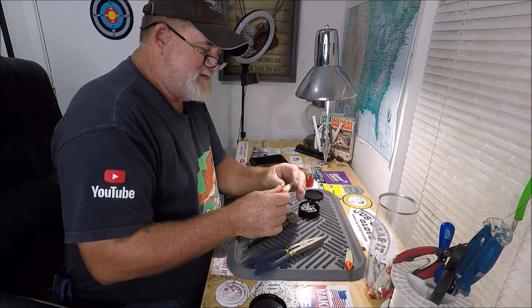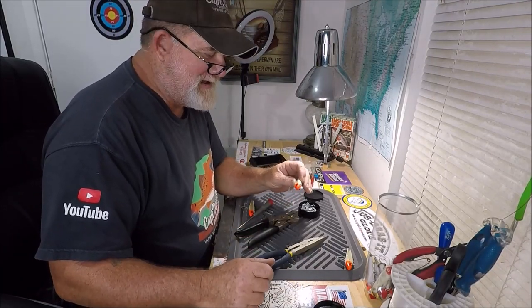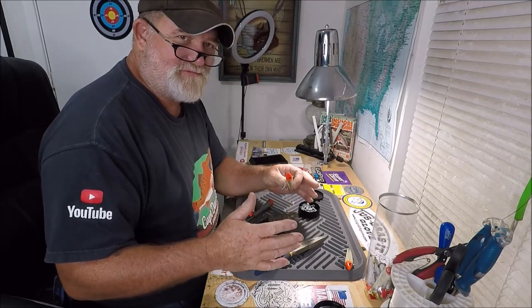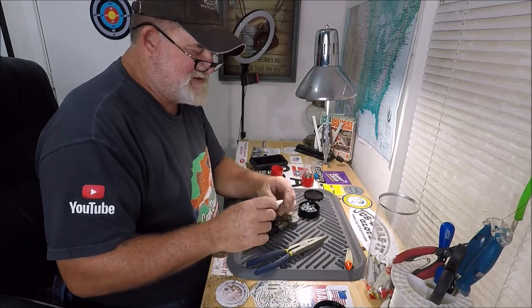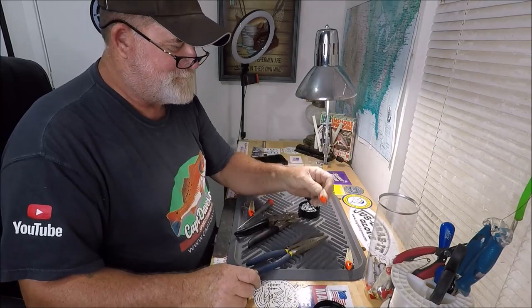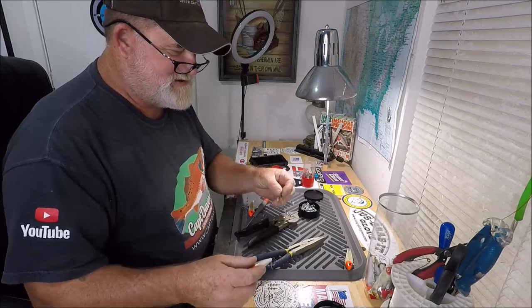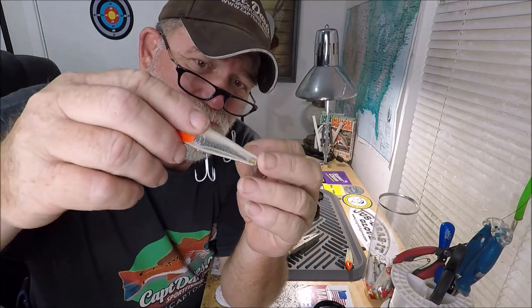I don't fish like some southwest Florida guy. I'm fishing deeper, swifter water — lots of current many times. So that's what this would be referred to as, sort of a deep diver. And what I'm doing is changing the hooks out. This is the hook that came on it. Now, this is an old-school bait.